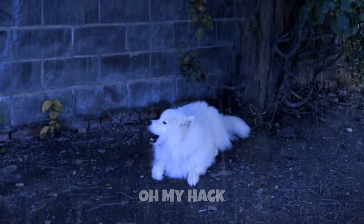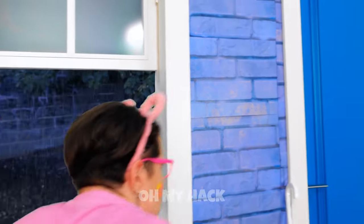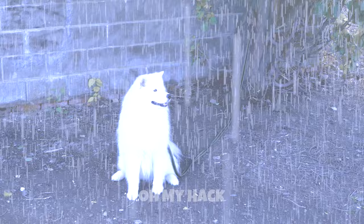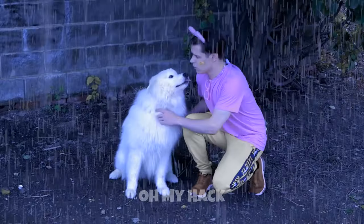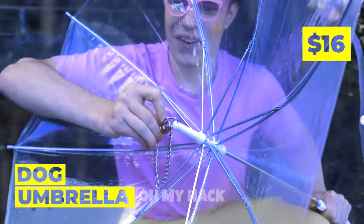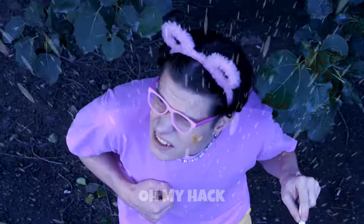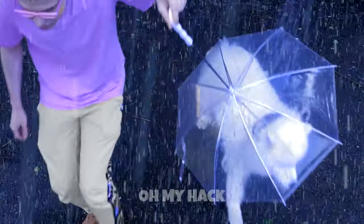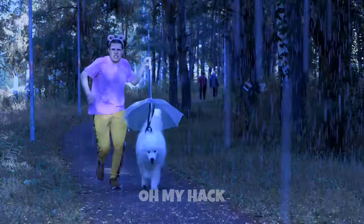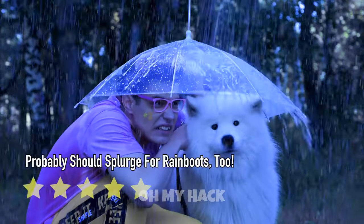Look at all that rain. Oh no, that poor puppy! We have to save him! Hurry! First things first, let's get you an umbrella. Well, that was easy. Now it's time to get out of this rain. Or go to the park? Gotta get in those steps. Good thing there's room enough for two.